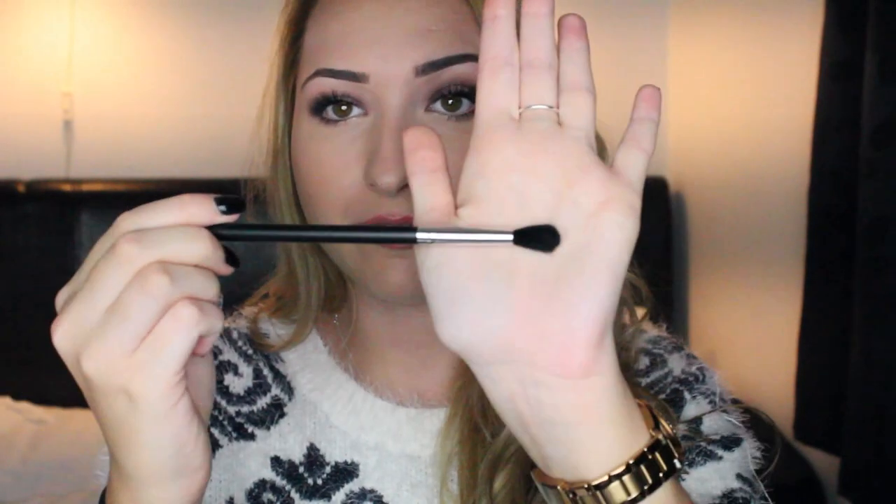Now I'm going to move on to some of my favourite eyeshadow brushes from the set. You literally have every eyeshadow shape of brush that you could possibly imagine in this set — it's crazy. I love being able to have the choice of different brushes, and I would use so many brushes for one look. This is my favourite fluffy brush out of the set. It is a definite dupe for the MAC 224 brush — I have one and this is literally the same. I cannot find the difference. It's just as soft, and to be honest, it probably sheds less than my MAC one.